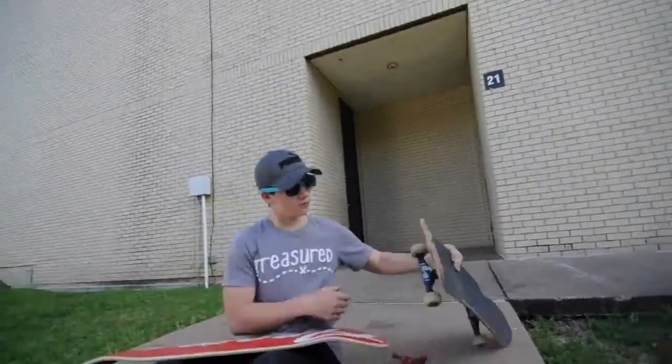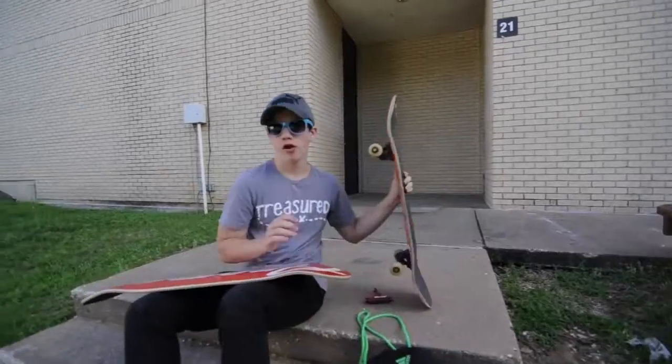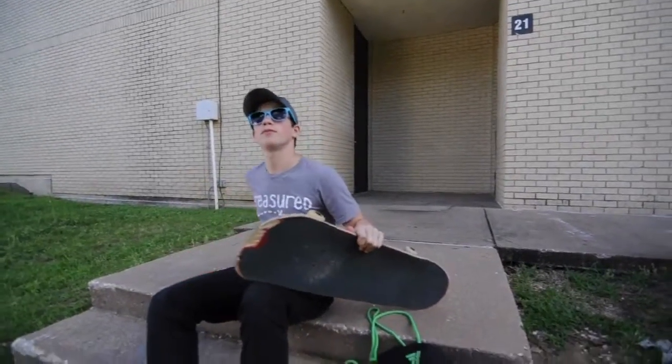So Jordan's gonna set up the skateboard. You know I am. Is mine filming? Yeah, yours is filming.